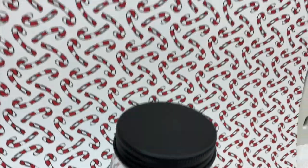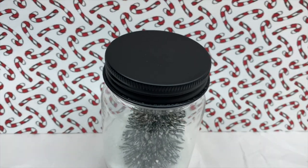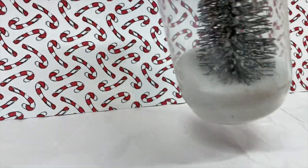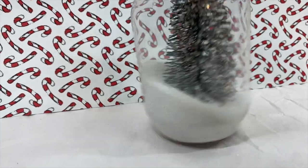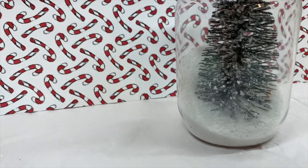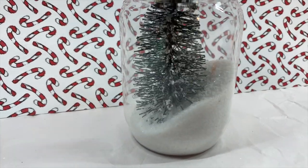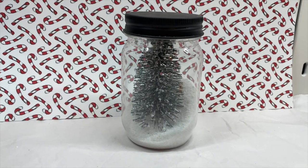Here's the little Christmas tree jar I made. Like I said, I spray painted the lid black, stuck the Christmas tree inside, and poured in that white sand which looks like fake snow. I thought this was so cute — I may end up making a few more with different lid colors: red, green, or white. Maybe even decorate the tree a little bit. It's really cute and really inexpensive.